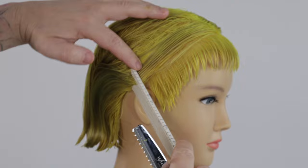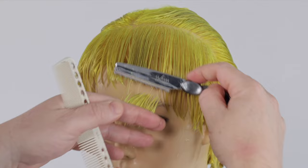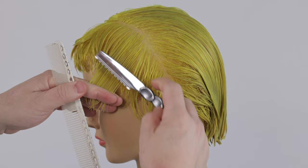I use the length as a visual guide as I continue to work around the head shape on both sides. I now take my second section, continuing to take diagonal back sections. I direct the section forward using my first section as my guide. I am slightly elevating each section higher than the first. This will help to increase texture and softness in the outline of our haircut shape.